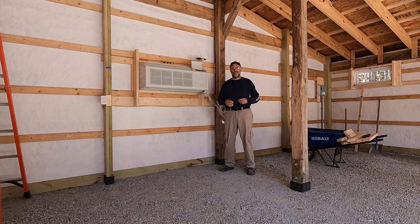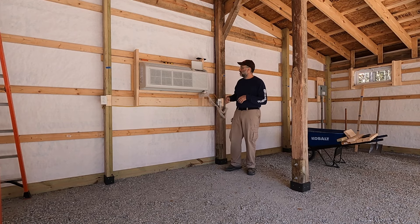Hey everybody, welcome back to the channel. It's been a few weeks since I've done any videos on the pole barn project and I wanted to do a quick catch-up video, talk about some of the progress, and then talk about what's going to happen tomorrow, which will be concrete on the floor. So let's get right to it.